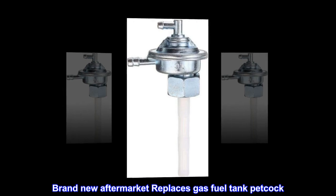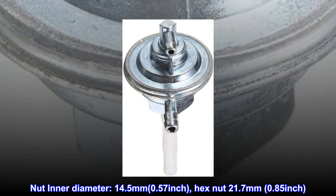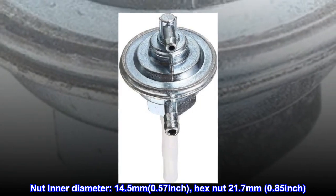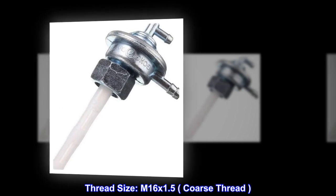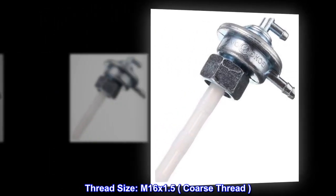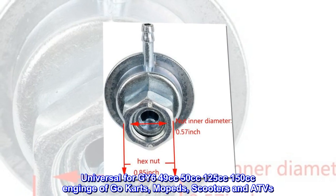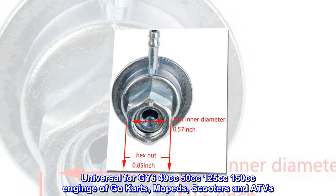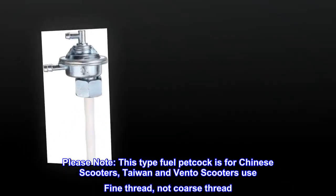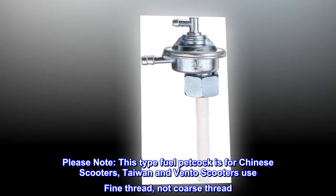Brand new aftermarket replacement gas fuel tank petcock. Inner diameter: 14.5 millimeters (0.57 inch). Hex nut: 21.7 millimeters (0.85 inch). Thread size: M16 by 1.5 coarse thread. Universal for GY6 49cc, 50cc, 125cc, and 150cc engines on go-carts, mopeds, scooters, and ATVs. Please note: this petcock is for Chinese scooters — Taiwan and Vento scooters use fine thread, not coarse thread.